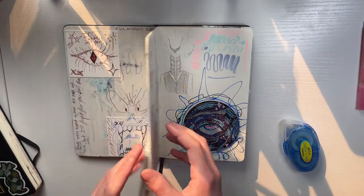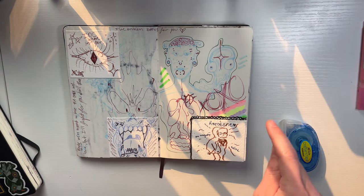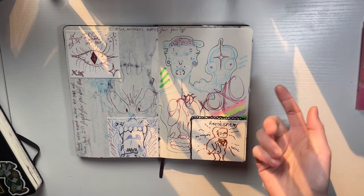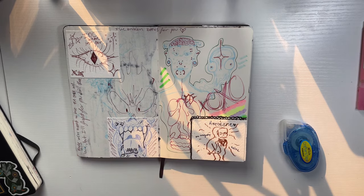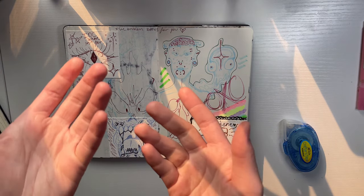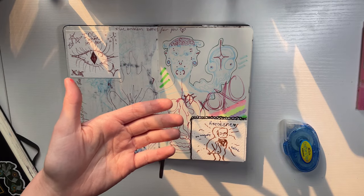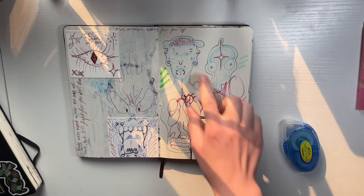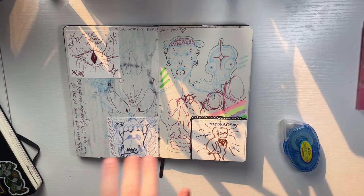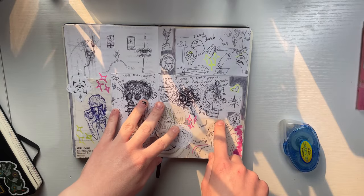I also just thought about this with the mini sketchbook — you could add a mini palette. If you make watercolors, you could add a dollop and let them dry, or glue in one of those paper palettes that you activate with water, or cut them up and glue the little squares in. That would be pretty cool.